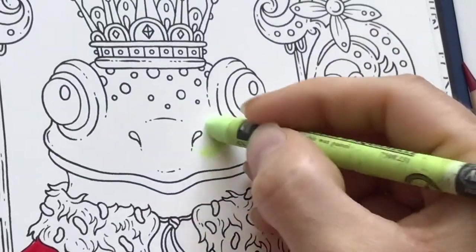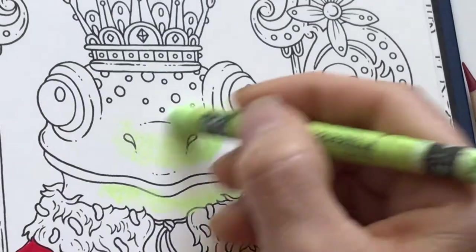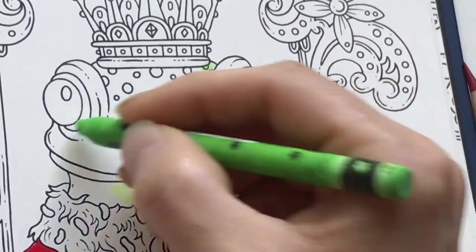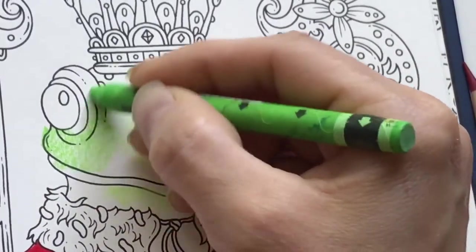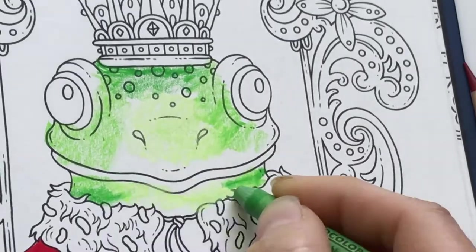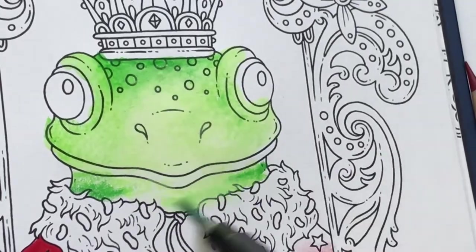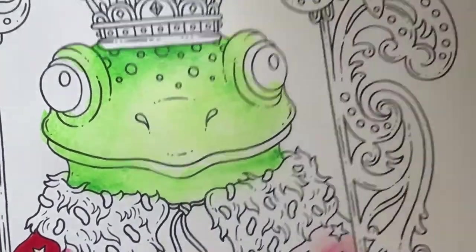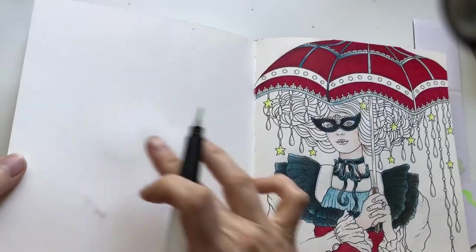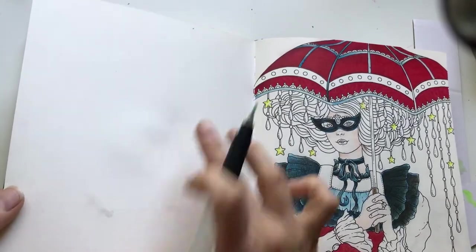Moving to the Dutch edition with the Neocolor 2. It feels like it should work even better in this book as it's a thicker paper — the risk of bleed-through should be less. Using the same three colors: bright green, grass green, and lime. Checking the back — you can see a hint of something but no bleed through and almost no buckles. The thicker paper handles the water better.